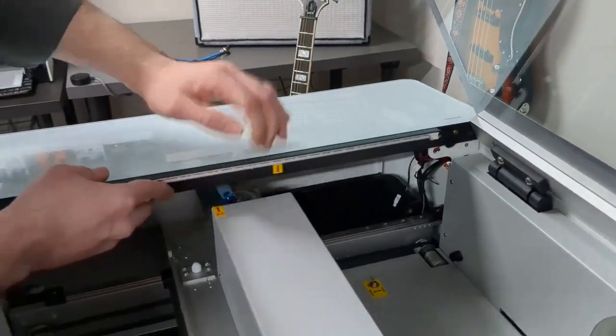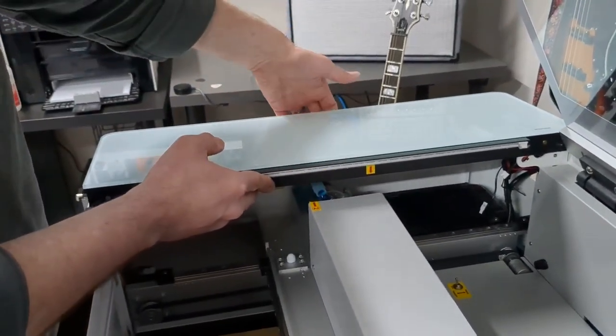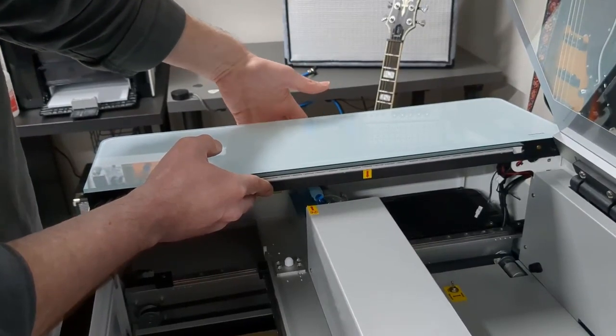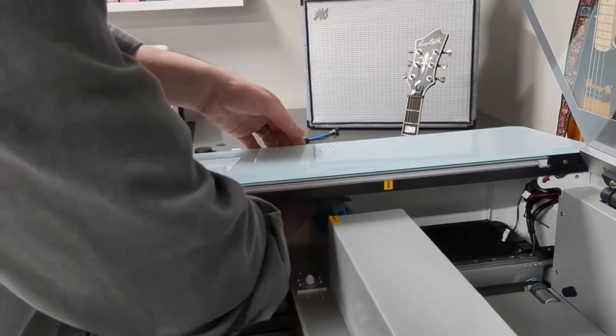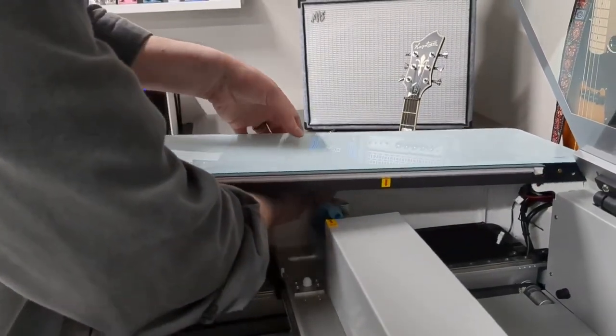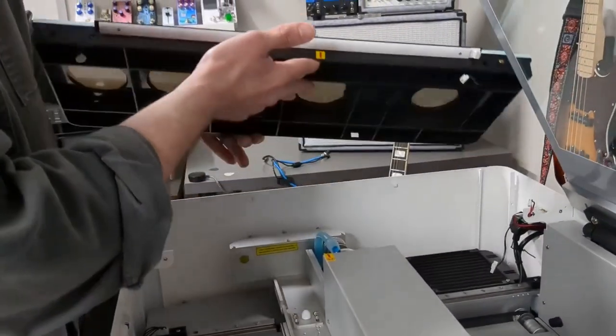I'm going to gently lift up the edge here — you'll see this connector actually goes through a hole, so I'm going to feed it through the hole to get it out of the way. To pull this panel up, it's caught on the edge of the frame of the machine, so I'm going to reach my hand on the inside and push the wall outward a little bit to unlock two little clips, and then you'll see this pops right off.